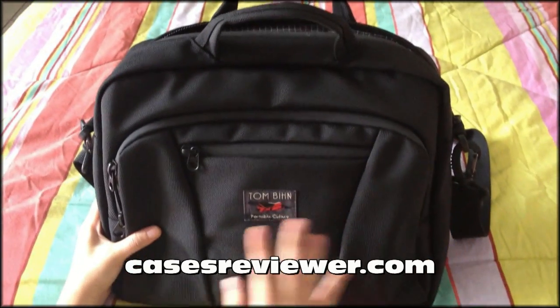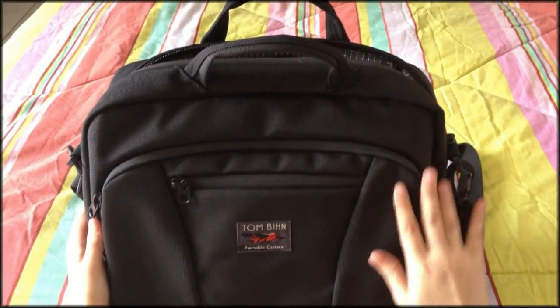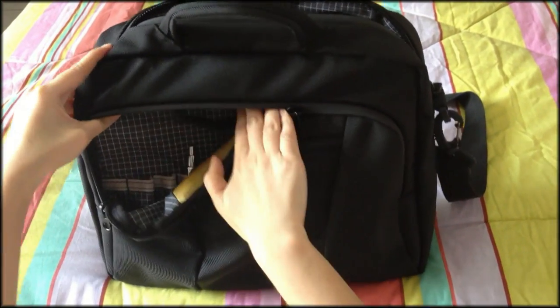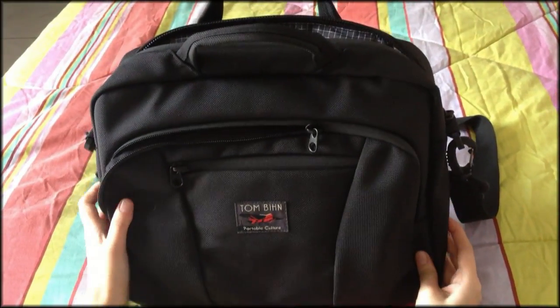Hi, this is Paola from casesreviewer.com, and I'm here to review this sample bag from Tom Bin. This is the Cadet bag, made from a ballistic nylon exterior and an interior made of an ultra-lightweight Japanese Dyneema, which is known to be the strongest and lightest fiber in the world.